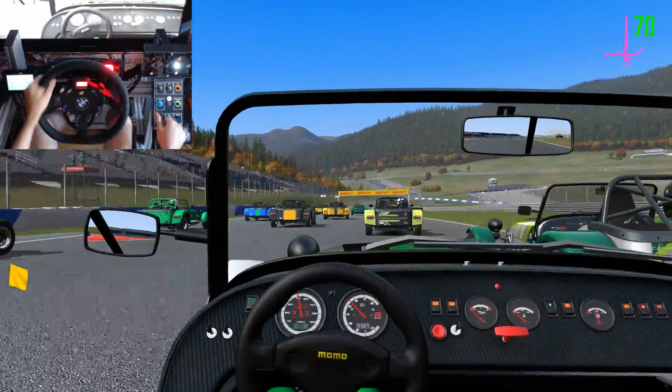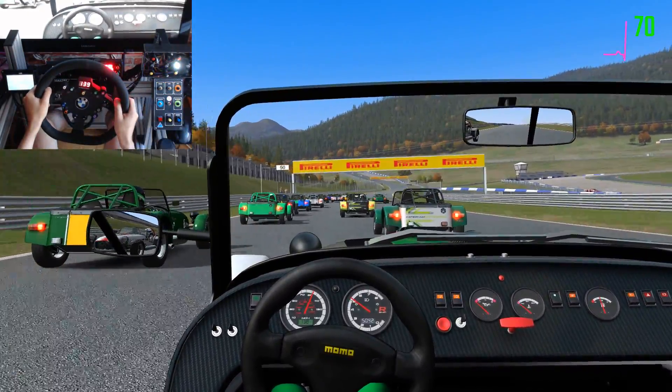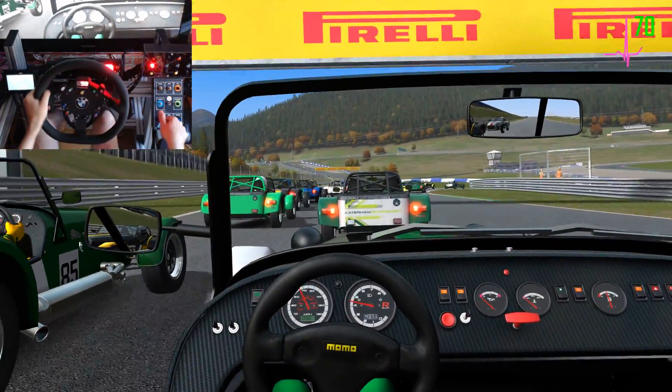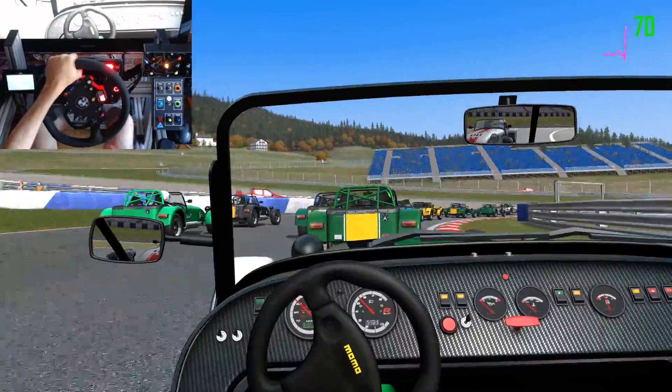Yellow flag. On your right, in the middle, three wide, keep right. Your rate temperatures are now within range. Keep right. Tires are up to temp. Three wide, you're on the right, hold your line.